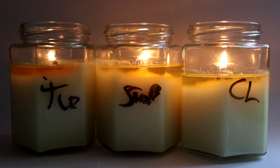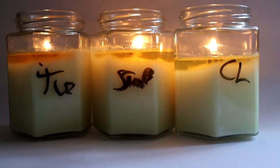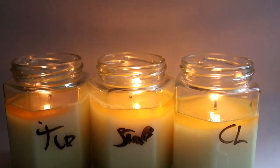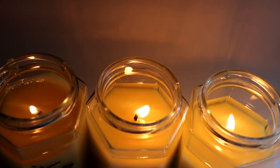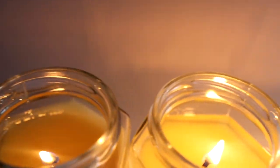Hour two — the scent throw is amazing. It totally fills the room and the next room, so that's really good. I think the rapeseed wax does have a good scent throw, and a good cold throw as well — I forgot to mention that earlier. Like I said, they are slightly over-wicked, but the TCR1 is my preferred wick at the moment.